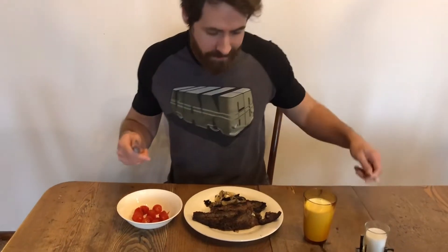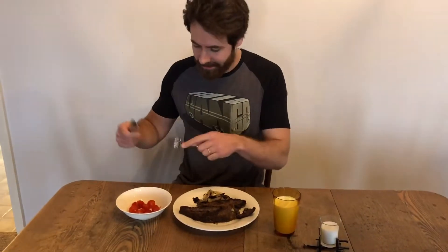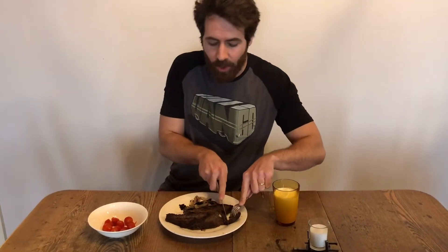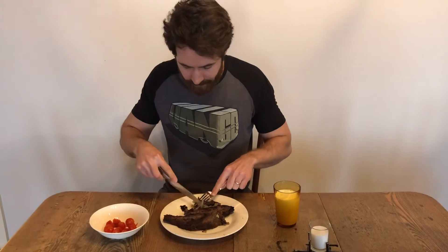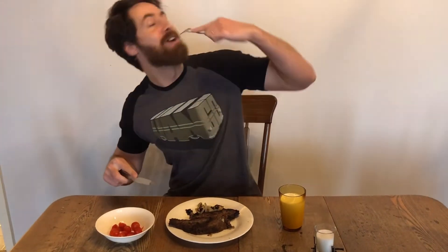All righty, guys. What I've got here now is the liver and the onions. I cut up some cherry tomatoes just for a little side and a glass of whole milk. Keep all your food sources whole. Get some onion in there — so good. Thanks for watching, I'm Larry. Have a good one, bye guys!